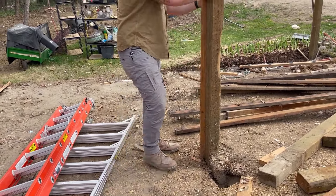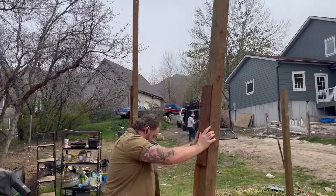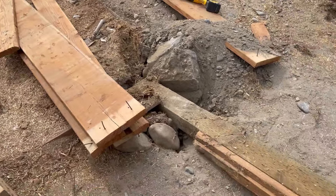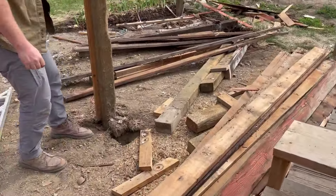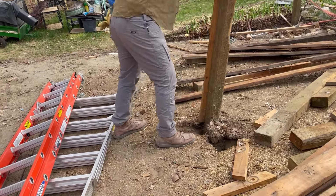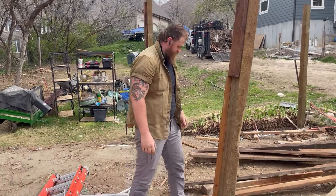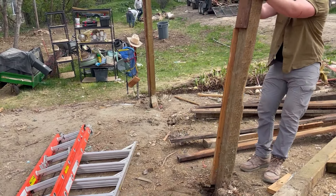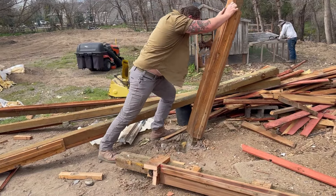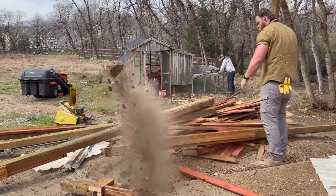I told Brady to go ahead and just cut these off at the base, but he's decided he wants to pull several of them out by hand. These taller ones — he already did one where he just pushed it over — because he thinks he's Samson. I'm not sure it's faster but it might be more fun. That one was definitely faster. This one we might just cut. Oh, it's going — it's going! Boom.